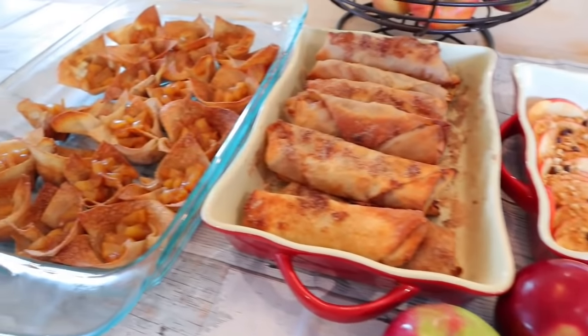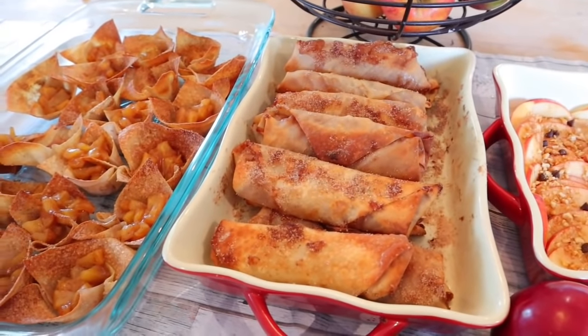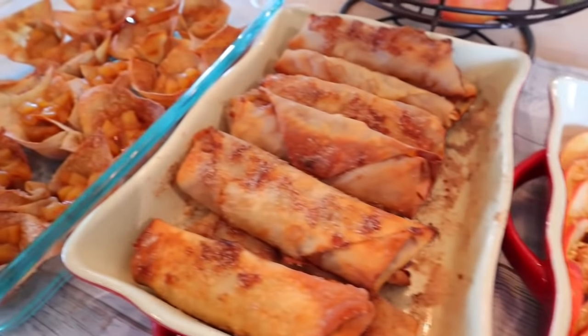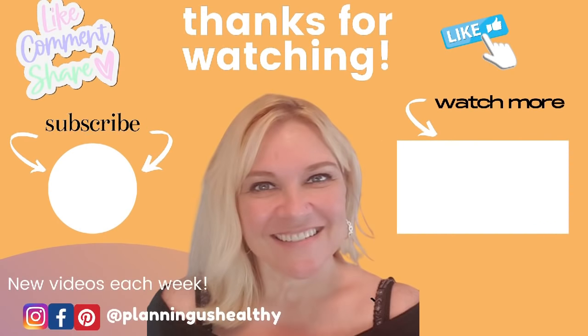Those are the apple recipes I have for you this week. I do have a slow cooker apple pie recipe I'm hoping to do soon — let me know in the comments which one you're anxious to try. Make sure to give this video a thumbs up, and if you're new, I hope you'll subscribe. I'm Christy and I'm planning us healthy.